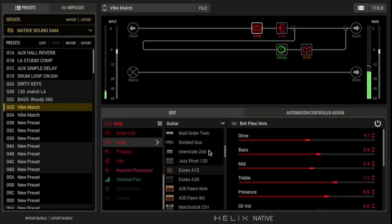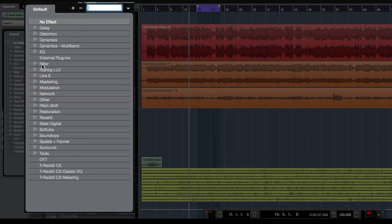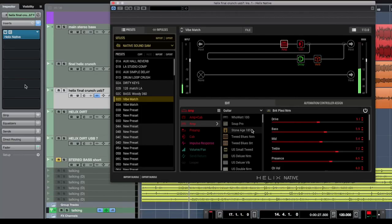As you can see, there are lots of possibilities for recording Helix hardware — using analog outs, digital outs, or re-amping. That brings us nicely to Helix Native. Helix Native lets you record all of these great HX amp and effect sounds entirely in the box. You just add it as an insert on your audio track. It's just like the re-amping we talked about, but the audio never leaves your Mac or PC.